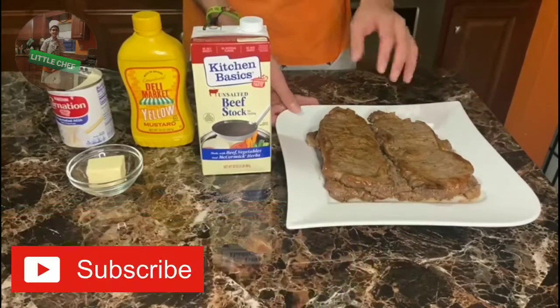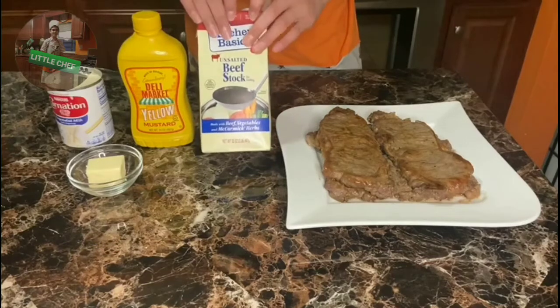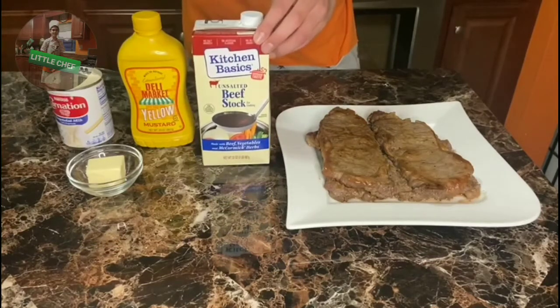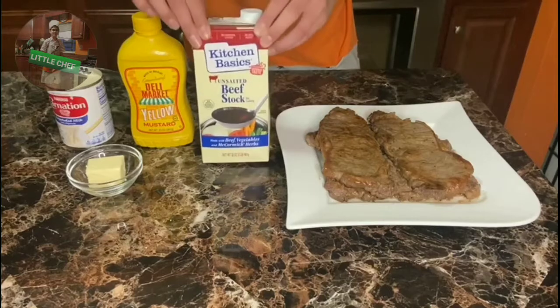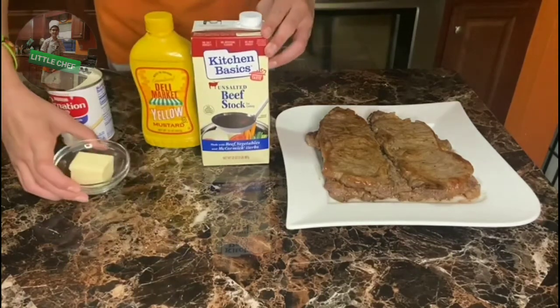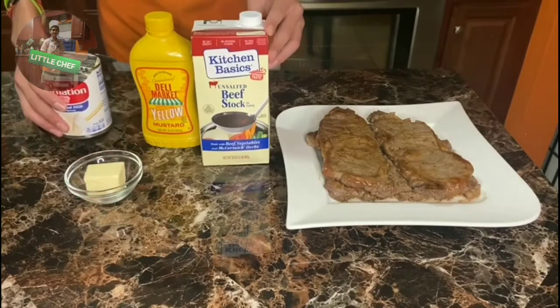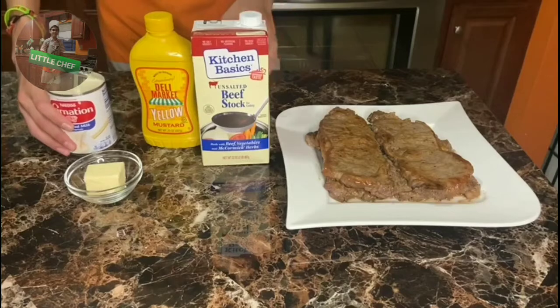We already did the meat and we're just letting it sit. Now for the ingredients for the sauce, we will use a little bit of beef stock, mustard, a little bit of butter, and heavy cream.